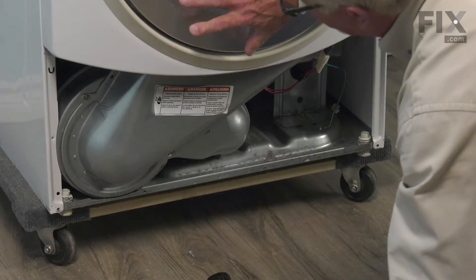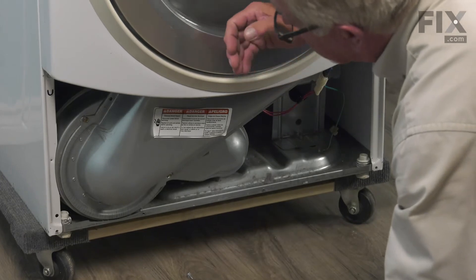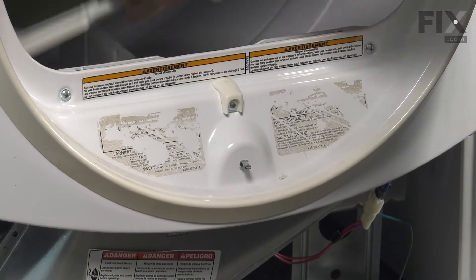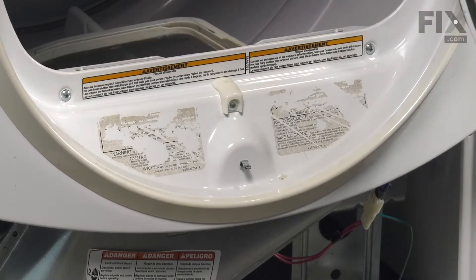Our next step will be to open up the dryer door, and we're going to remove the lint filter. We'll just set that aside, and then we can close that door up again.